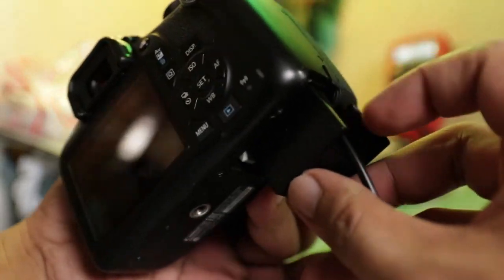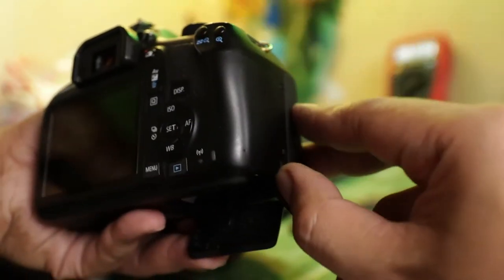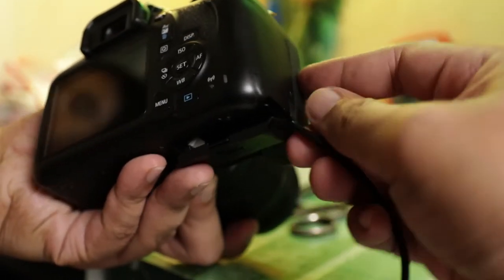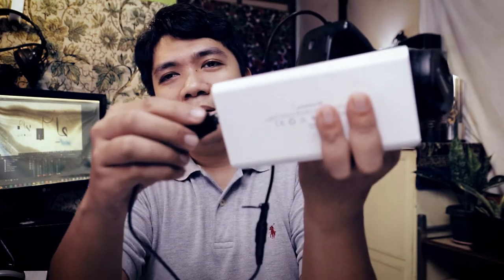Just make sure the power cord goes to the side where there's a rubber slot — there's a slot where the wire goes out. Once you plug it into the wall or to your power bank, you can power up your camera. It's really easy to understand and easy to use.